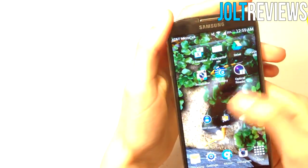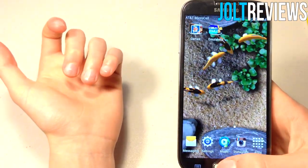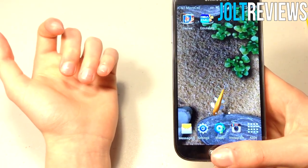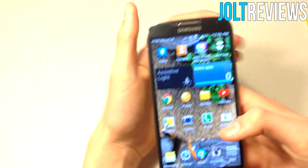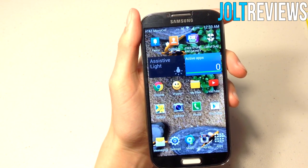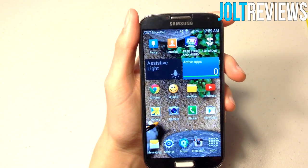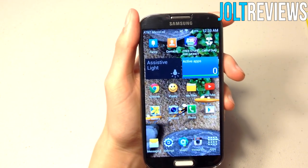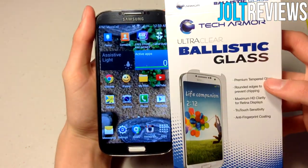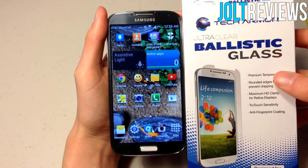It feels amazing too. It doesn't even feel like there's a screen protector on there, except at the home button area where you can definitely tell. This screen protector is very clear and looks exactly like your phone screen, and it adds a great deal of protection. If you'd like to purchase this Tech Armor Ballistic Glass screen protector, the link will be in the description, and you can check out Tech Armor's other products at techarmor.com.